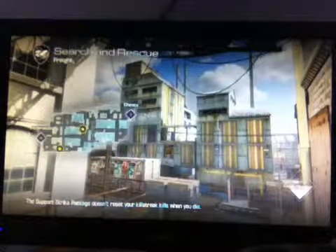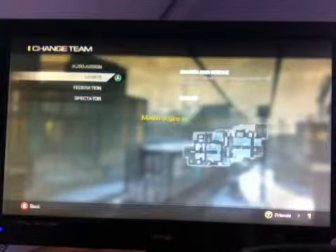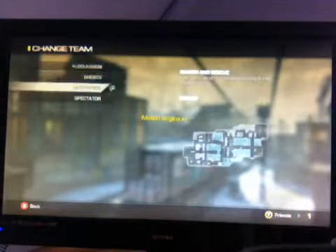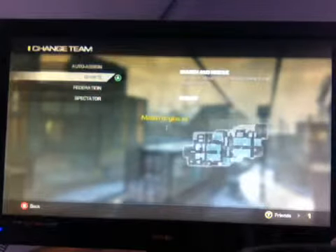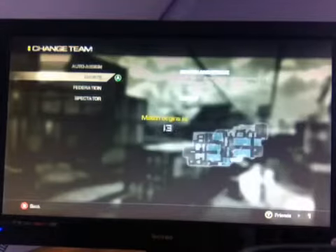It's the Beast Gamer here and today it's episode 2 of how to trick shot. Last episode I showed you guys how to do 360s and 720s, and today I'm going to be teaching you YY, which is a pistol swap.